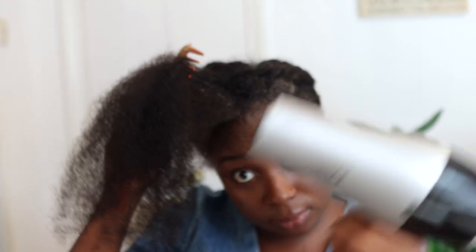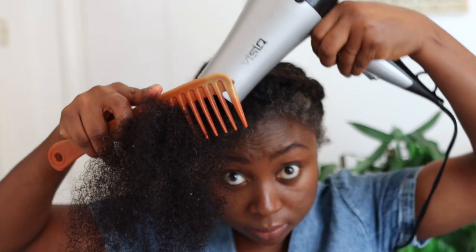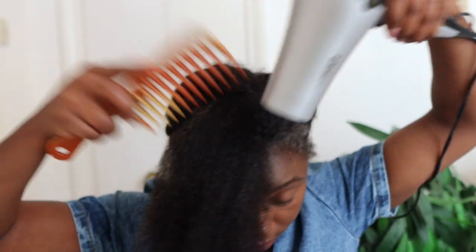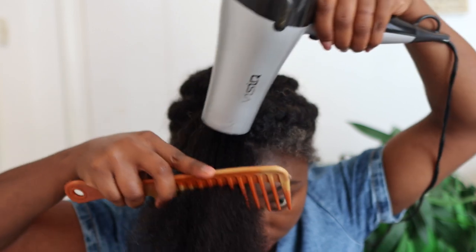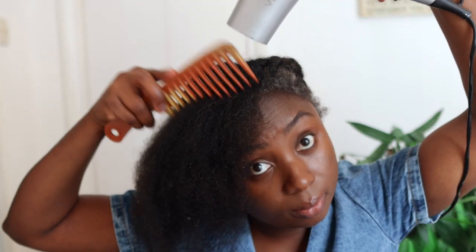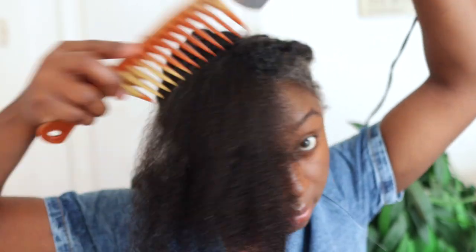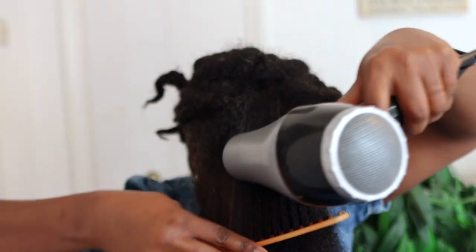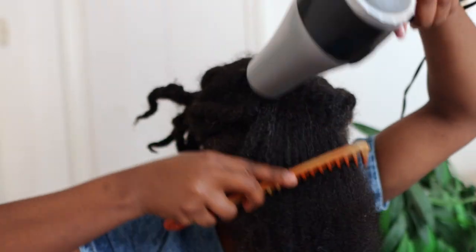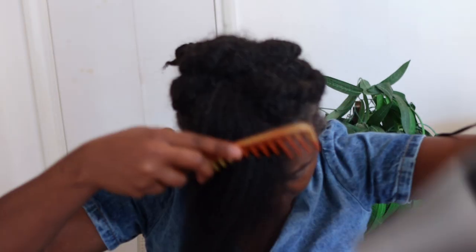I'm going with my blow dryer set to number one — really the lower setting when it comes to heat. You can have the cold air setting or the hot setting; I'm using the hot air setting but on number one. The intensity is also on number one because I'm not trying to thin my hair or do anything drastic — I just want a gentle blow dry.